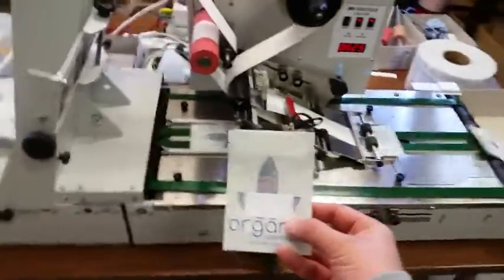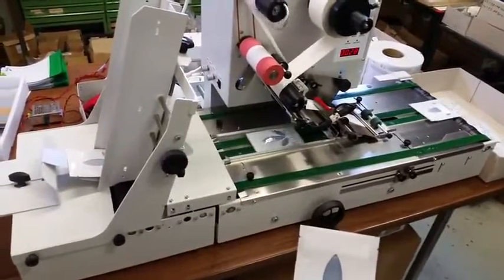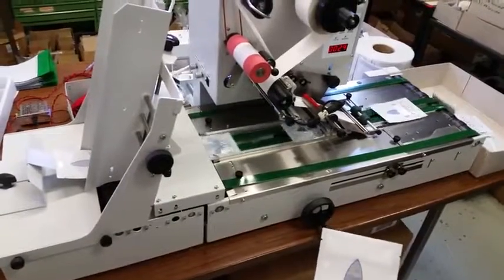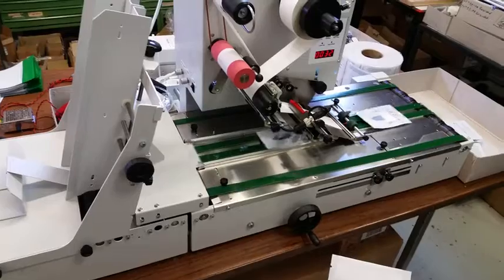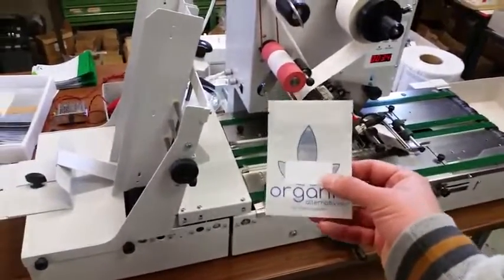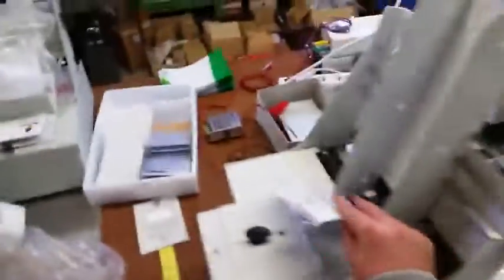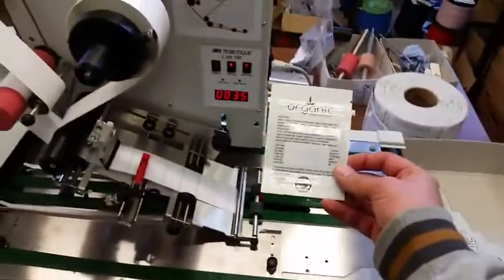We have used our own labels which match the label size you sent us. You need to make sure that the labels are on a carton core, otherwise you cannot use them for automatic production. We place the label on the front side, but you could also put the label on the other side if you prefer.